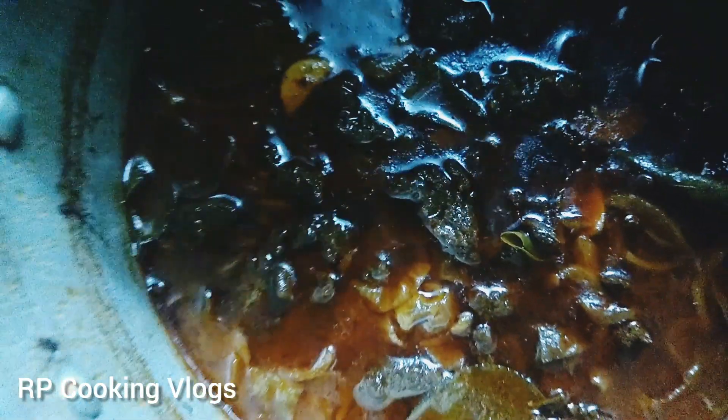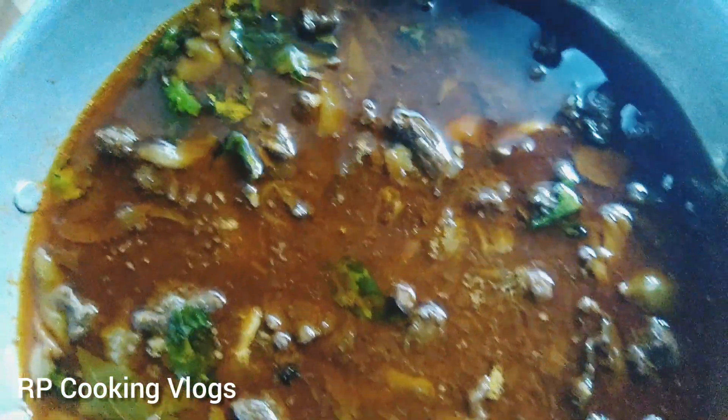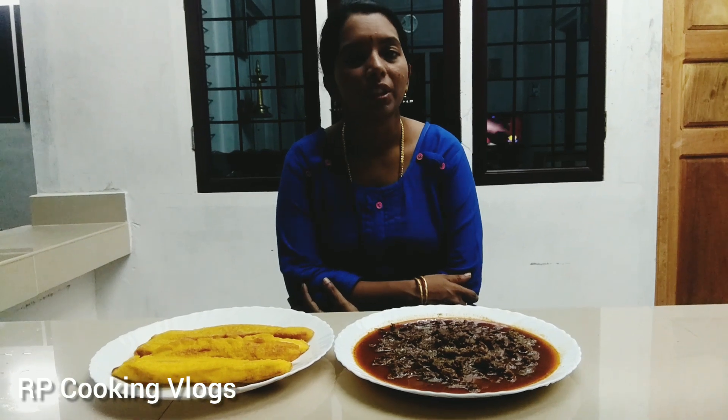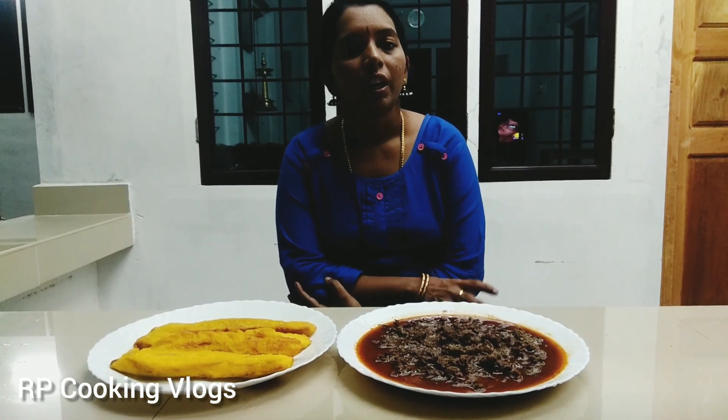We will cook the chicken. Now let's put it in the oven. We are ready. We are going to try this Friday. Please share this recipe and the video. Please click the bell icon. We will see you in the next video.